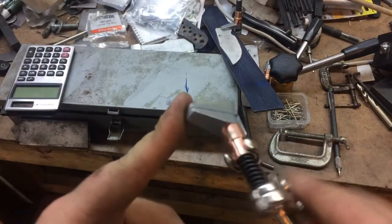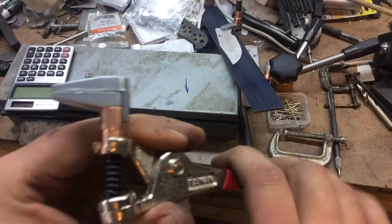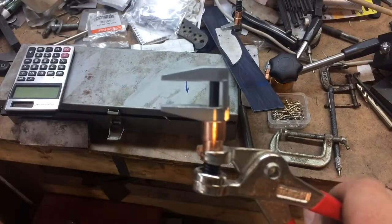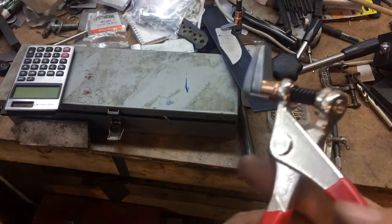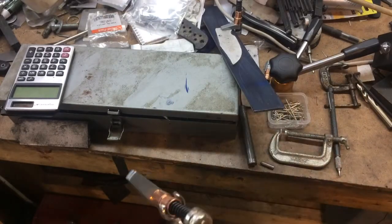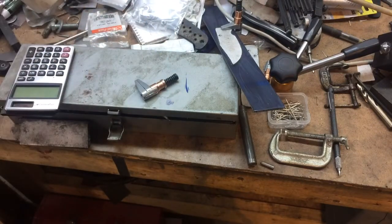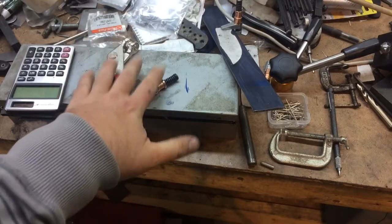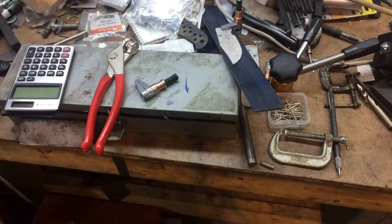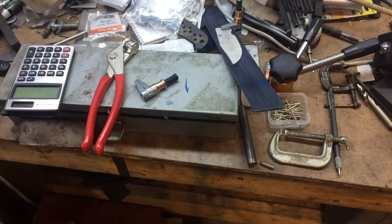Being that the jaws are soft — these are made out of aluminum — they stay nice and parallel and give even clamping pressure. Just a really neat little tool that I think a lot of you guys should find useful. Call it a shop tip or a tool review, but these are really handy to have. I'm sure you'll find all kinds of uses for them.